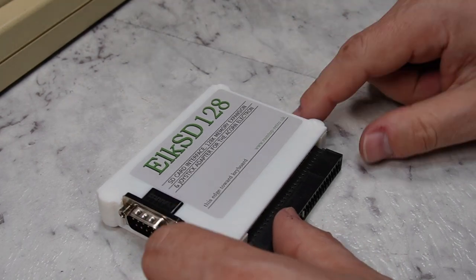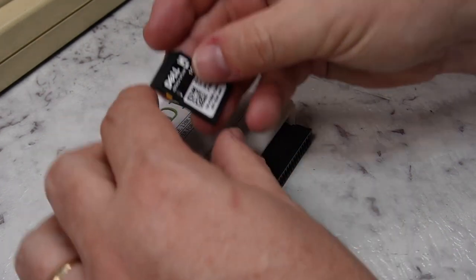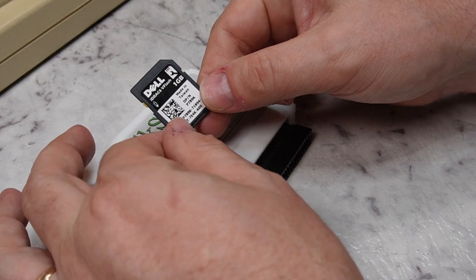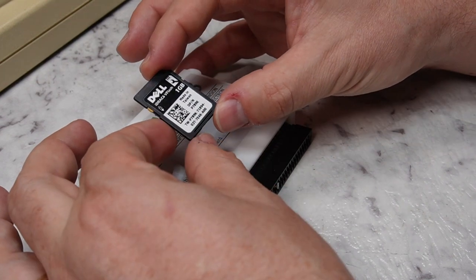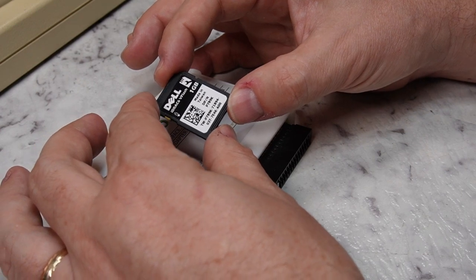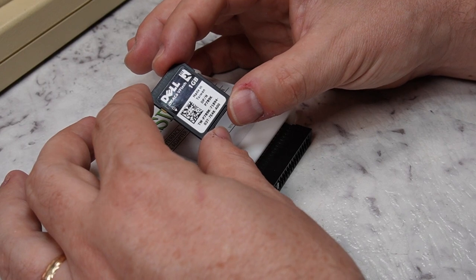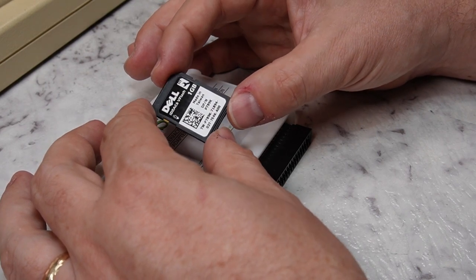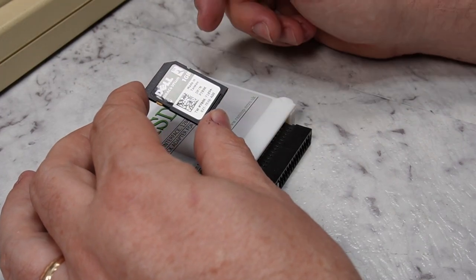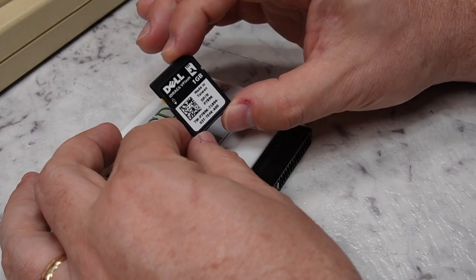I have actually had this running already just to test that it did work before I made this video. I'm going to be using this one gigabyte SD card. I did try a different card — a similar sized card but from a different manufacturer — and I could not get it to work. It just kept coming up with a card error over and over. So I tried this card and it's been working fine ever since.